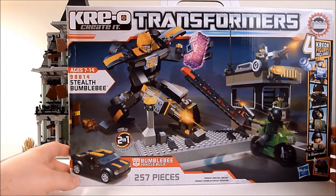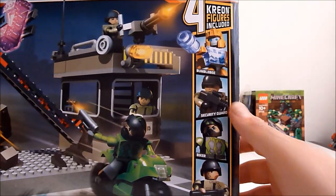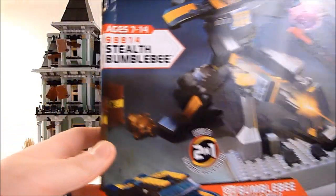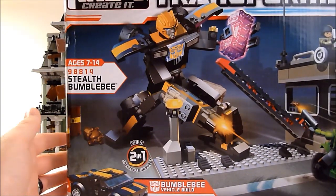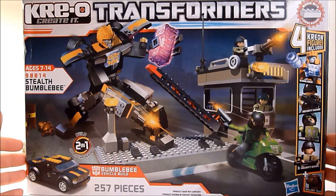Here's the box — set number 98898814, Stealth Bumblebee. It comes with four Creons: Bumblebee, security guard, biker security guard, and Bulldog. You can see right here the Bulldog is chasing Bumblebee around, barking at its heels.